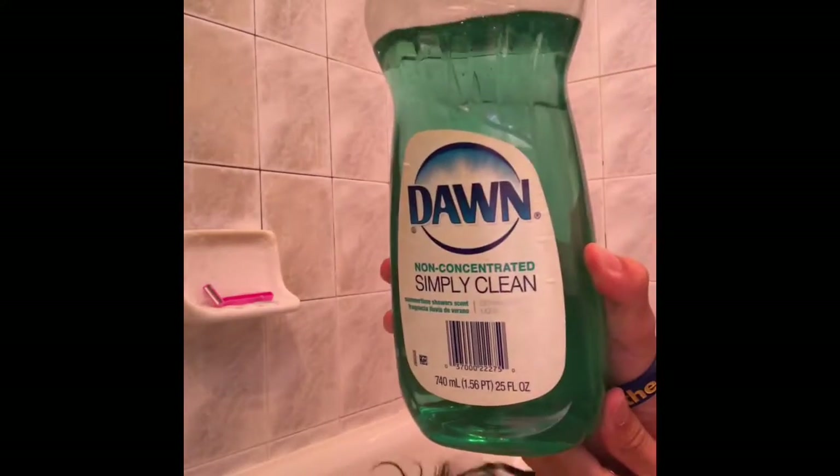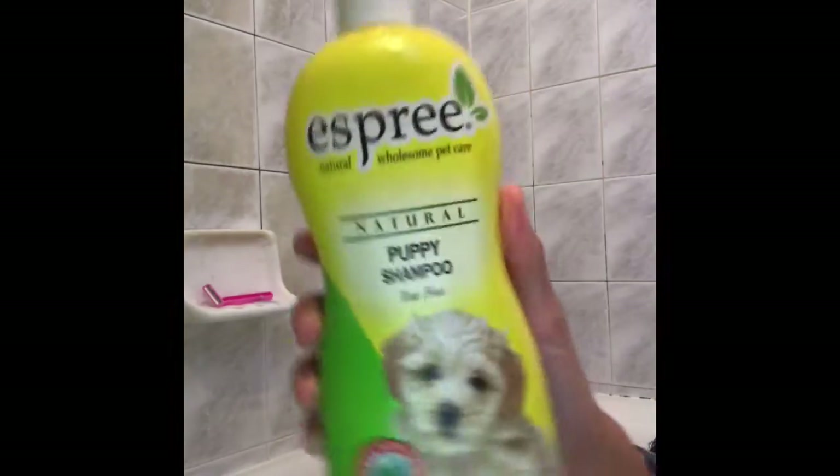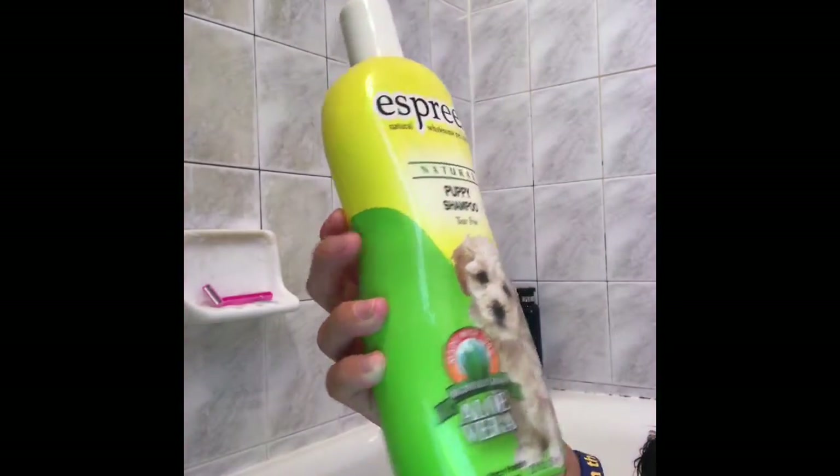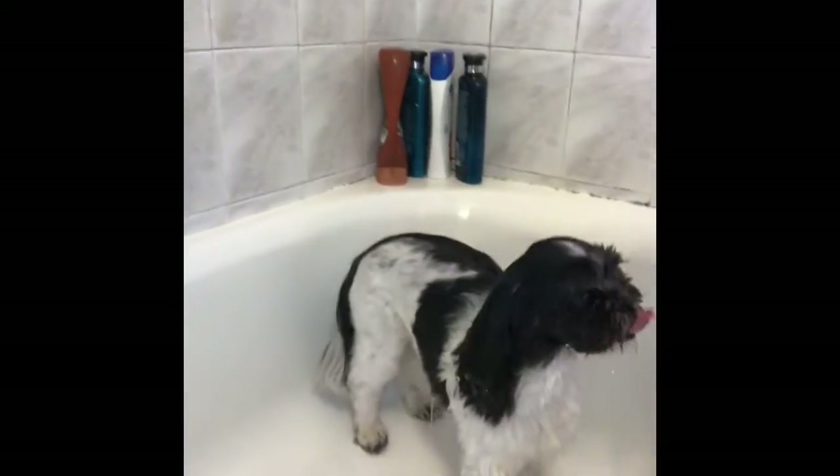Hey everyone, this is going to be a quick bath video. I'm going to be using Dawn dishwashing soap, and then I'll be using this Esprit puppy shampoo — it's tear free and it's made with aloe vera. I'll also be doing the same brand for the conditioner, and I'll also be using a red plastic cup. Okay, well guys, just enjoy the rest of the video of me playing some music and giving Oreo a bath.